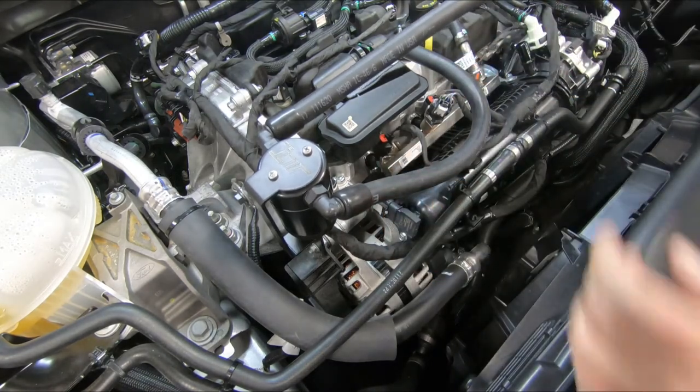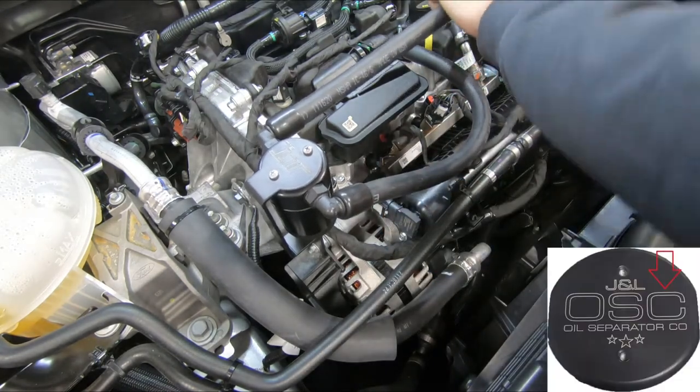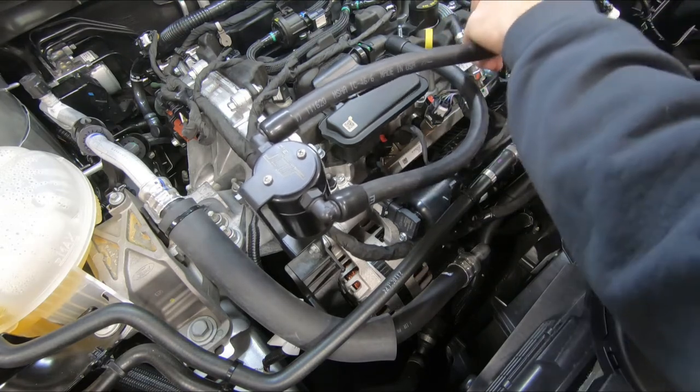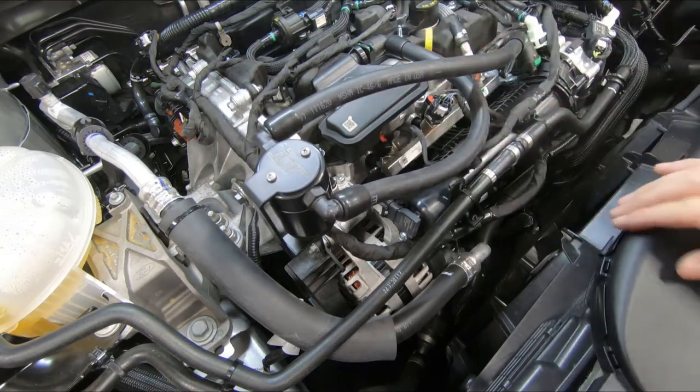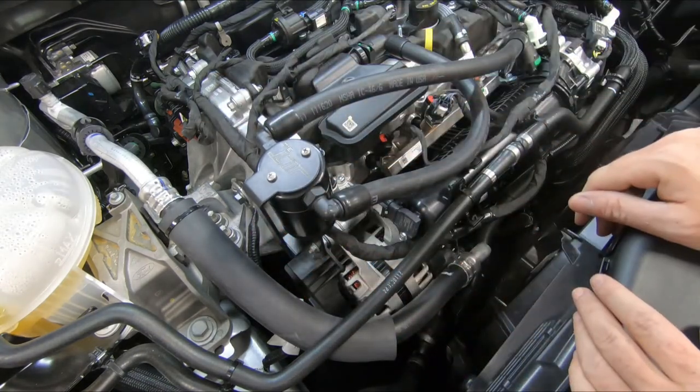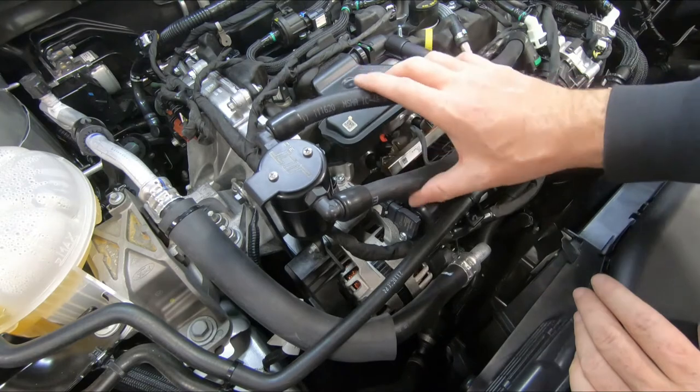The hose on the T side is going to connect to our manifold, so adjust that fitting to get it to sit straight — that makes our connection. Once everything gets hot a few times during the first couple of drives, everything's going to relax and lay where it wants to be.